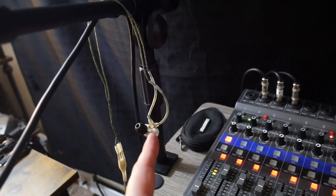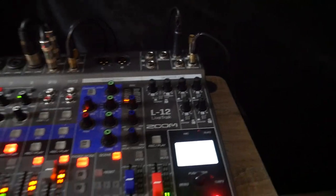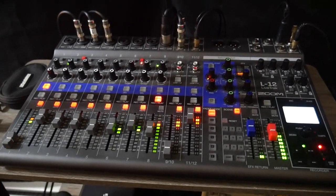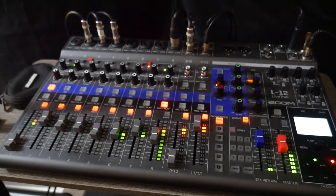I should also mention right here are my Shure SE215s — those are my in-ear monitors that I wear coming out of one of the headphone outputs. That's what I wear when recording audio. They work great.